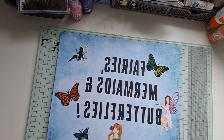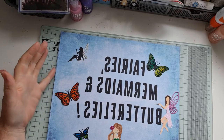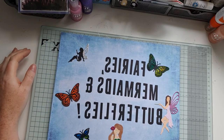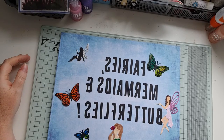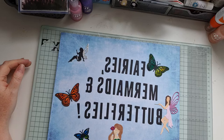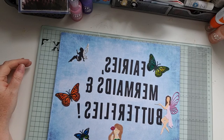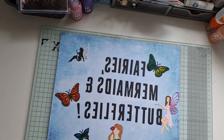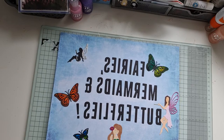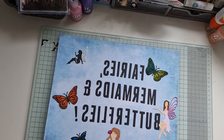Hi, it's Jenny from Ginger Ninja Crafts, and I'm back today with my second video in the Fairies, Mermaids and Butterflies collaboration organised by Poets Vice. I'll link all the other channels in the collaboration in my description so you can pop over and check out their videos. This afternoon I'm going to share some projects with a fairy theme for this week.